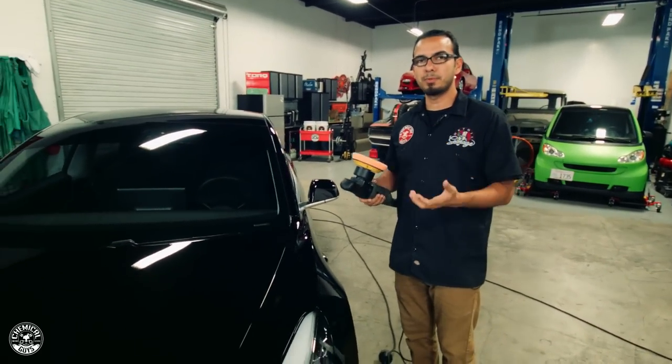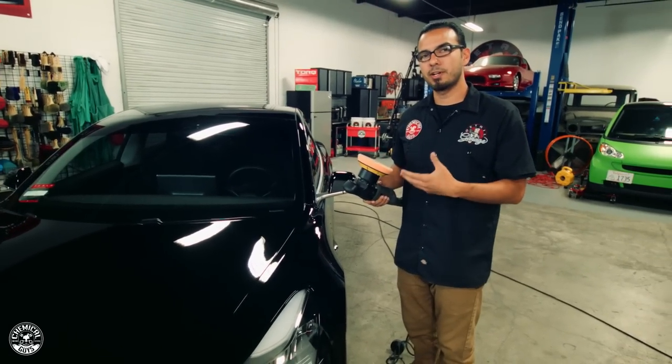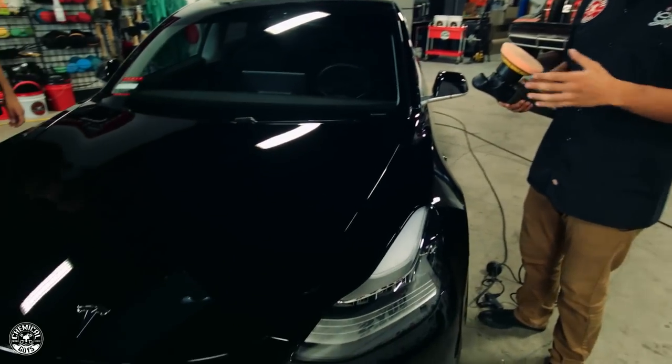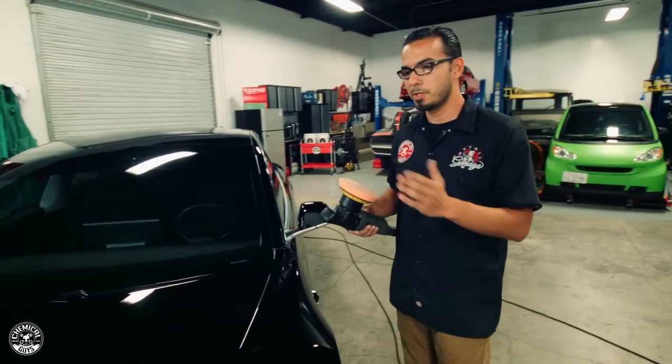For those of you who have never polished before, this is the exact way to know what process and steps to take to get your car back to ultimate clarity and get that shine back. What you're doing is taking off a very fine layer of the clear coat, and you want to be sure you're using the right amount of abrasive to get all those scratches out, but also that you're not using something too heavy where you're taking off too much paint.